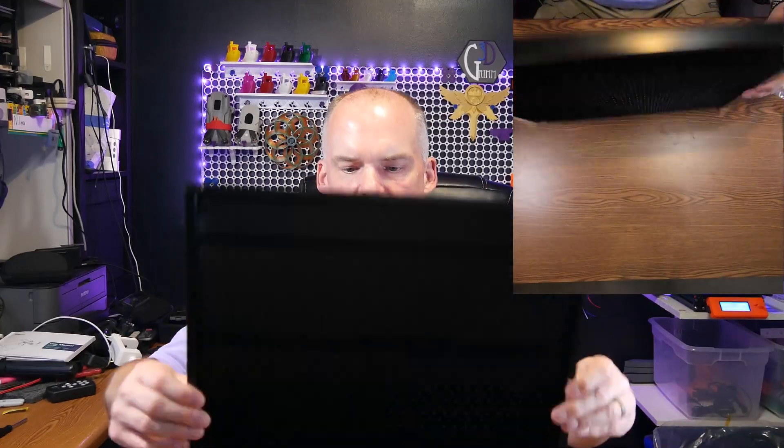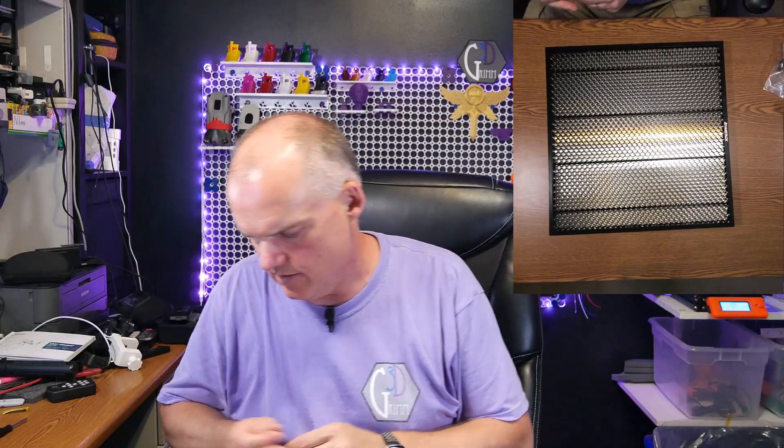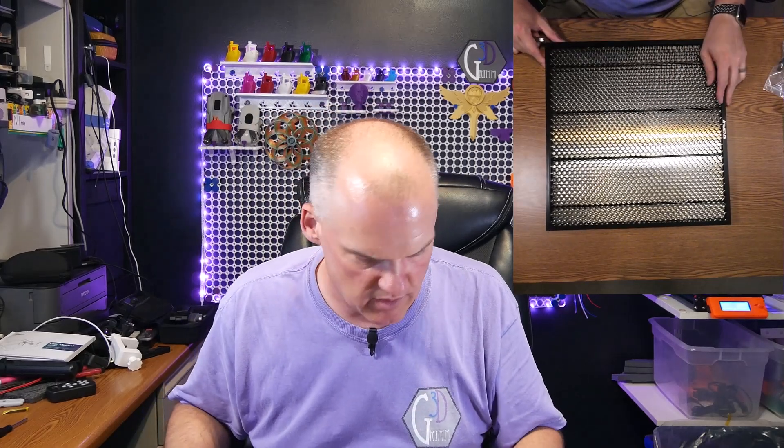There you have it — that is the Atomstack table protecting grate. It's very nicely put together, nicely done, nicely colored. I'm sure I'm going to burn it up not too long from now.